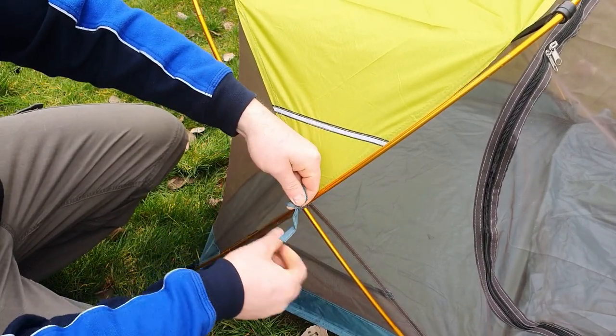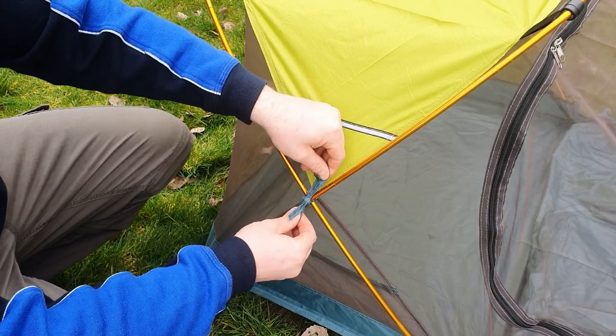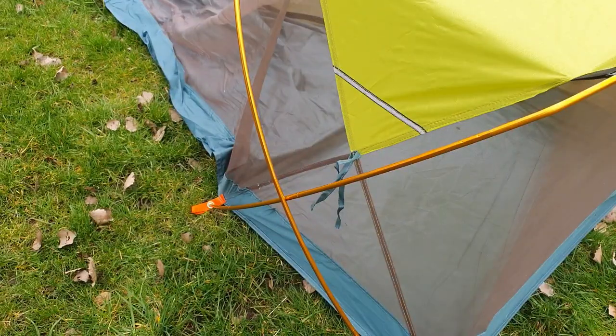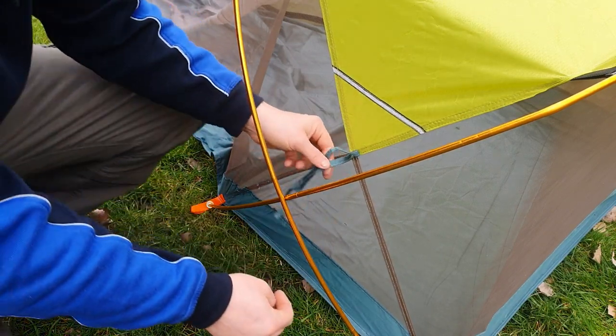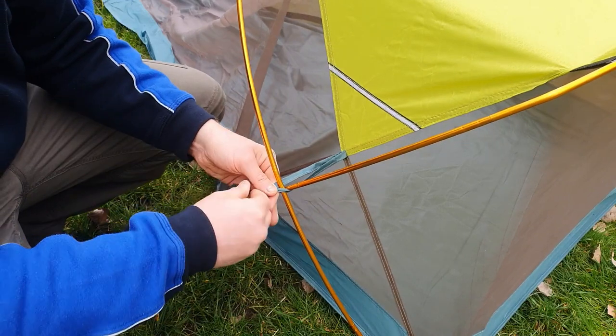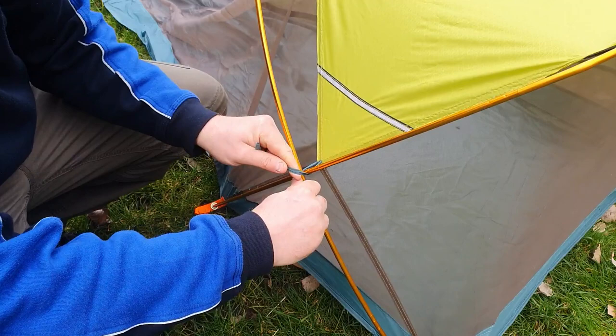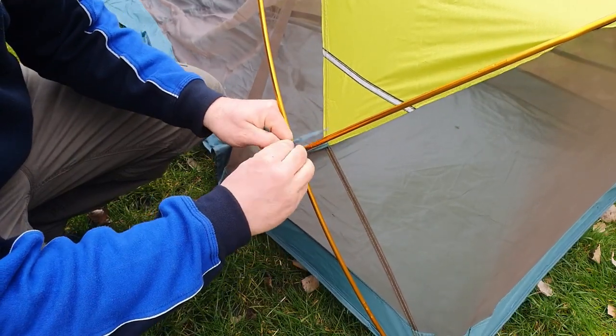It's a simple shoelace knot. We're not spending the night in it — we're just putting it up to show you. There's one on the other side too, and I just noticed that the second I pulled these like that, it makes a lot of difference to the way the tent comes into shape.